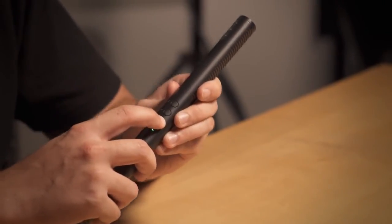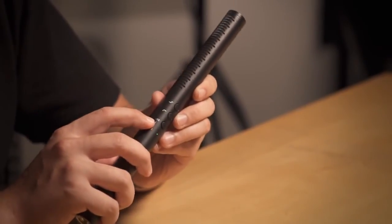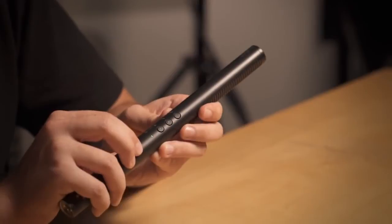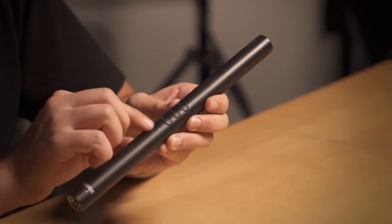With the NTG4 Plus, you simply hold the minus 10 dB button to turn the mic on, and then as you can see it's a simple one-press touch to actually turn on any of the features.